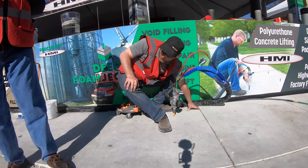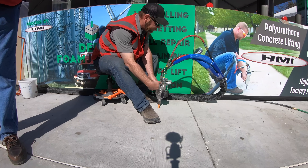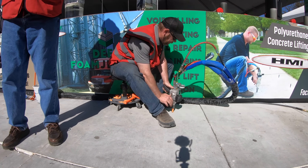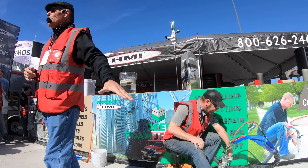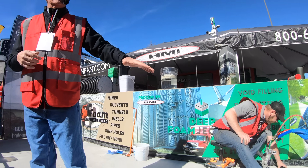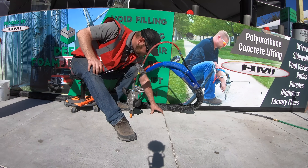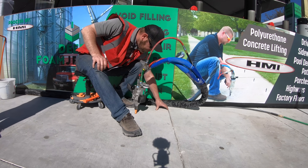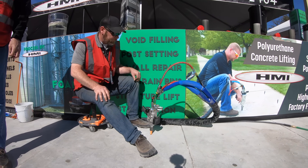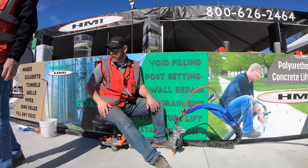The slab is starting to move. He is controlling the lift with the fingers of his hand — he will feel that slab move before you see it move. He's going to try to get it to come up about an eighth to a quarter of an inch. He's up at an eighth of an inch, declares victory on his lift, and moves on to the last part of the process.